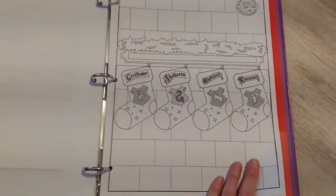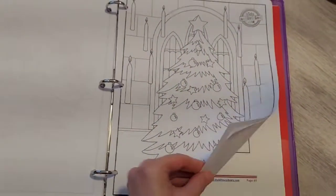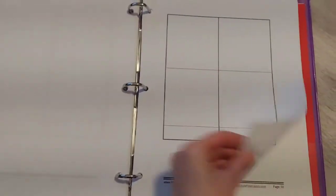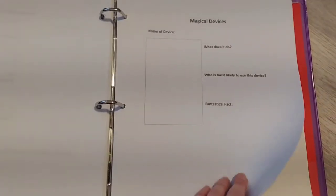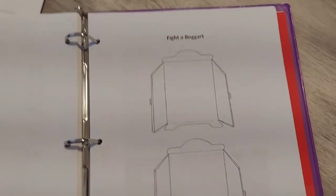Something I'm adding are these coloring pages — I thought it would be good to have the kids do while I'm reading. Even though they're older, they still enjoy these every once in a while. There are also origin story matchbooks where they're going to make their own little books for stories being read. We haven't gotten to that yet — we're starting tomorrow. There's also something new called magical places: every time you get to a new place in the book, there's a page write-up.